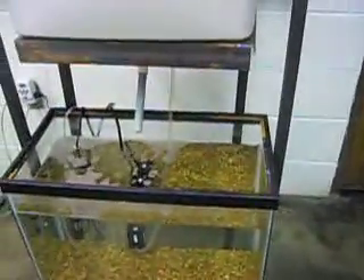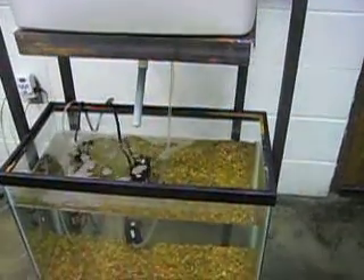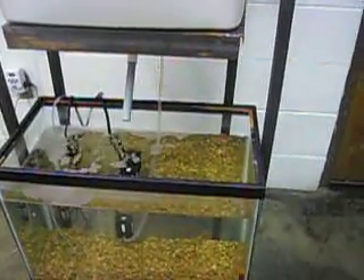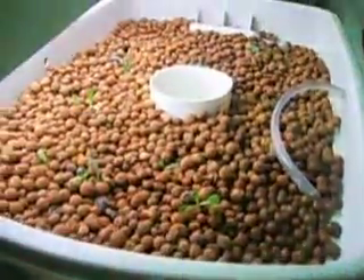We haven't done a lot of water testing to really tell where our nitrogen cycle is, but we think with the amount of fish that we have and the amount of time they've been in there, we're probably pretty stable. I wanted to go ahead and get the growing bed populated with bacteria.